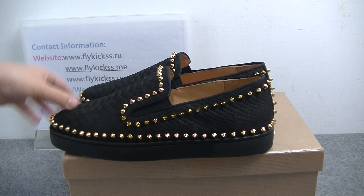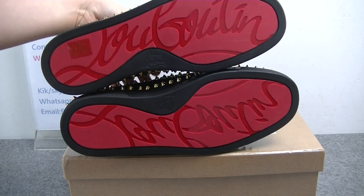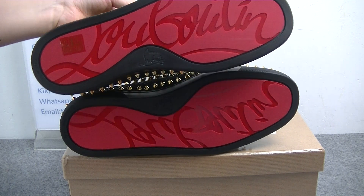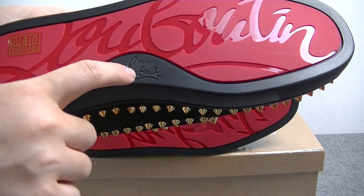On the shoe bottom, the bottom we can get is the red bottom. And it's the Christian Louboutin logo. Here we can also see the Christian Louboutin logo.